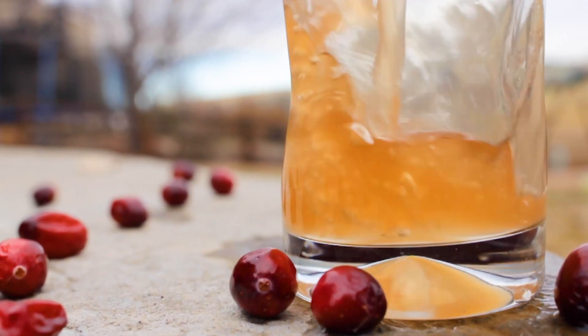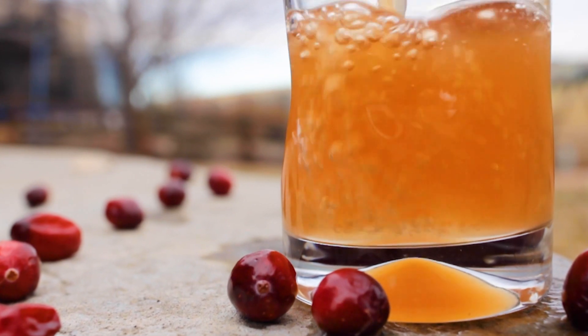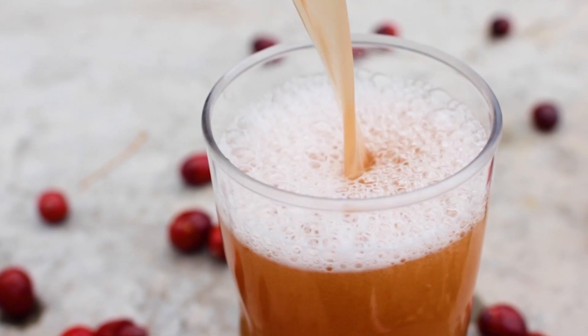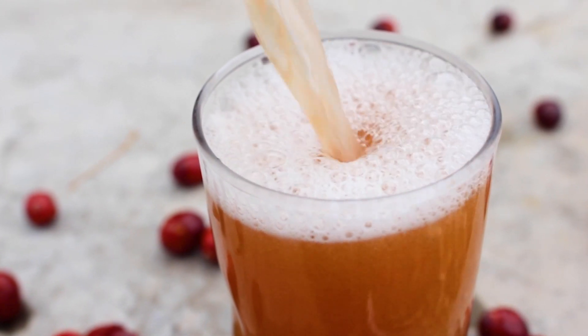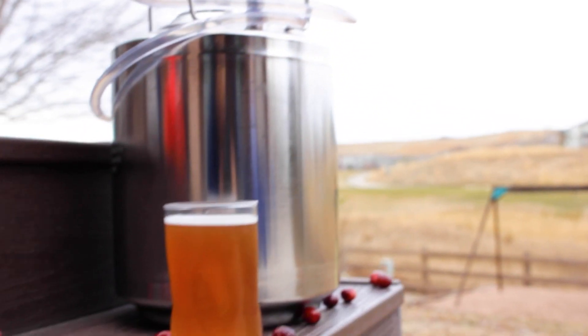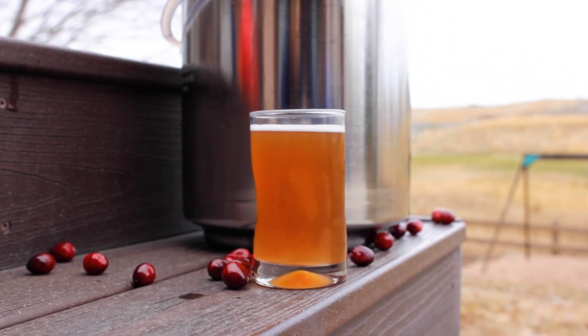The holidays are fast approaching and unless you're well prepared it can be hard to scramble up a homebrew in time for the next holiday party or get together. That's where today's video is here to help. I have a holiday cider recipe that has notes of mulled wine and cranberry sauce that's perfect for the season — and best of all it only takes three days total. Three days.